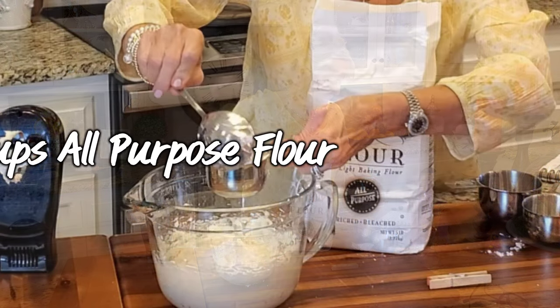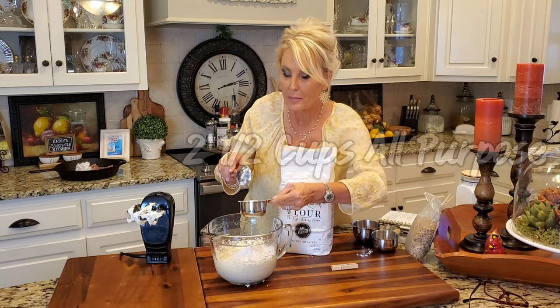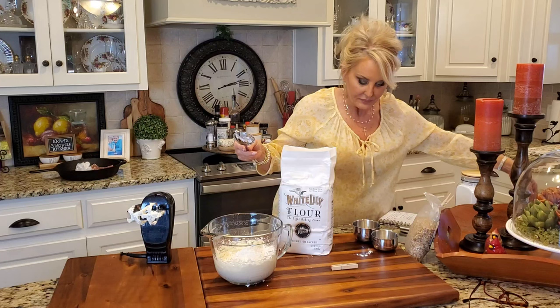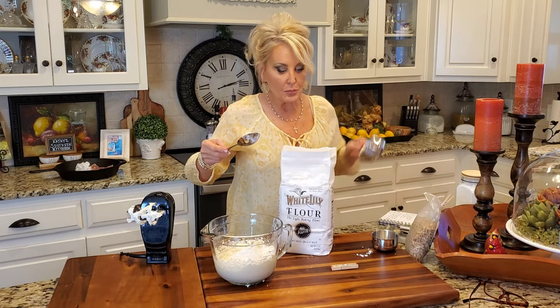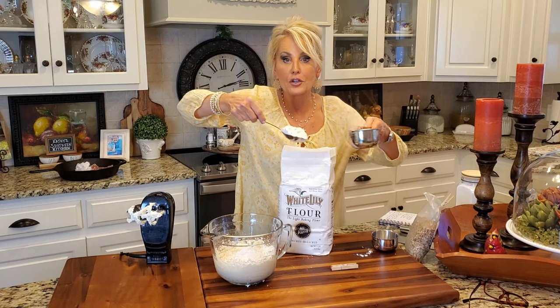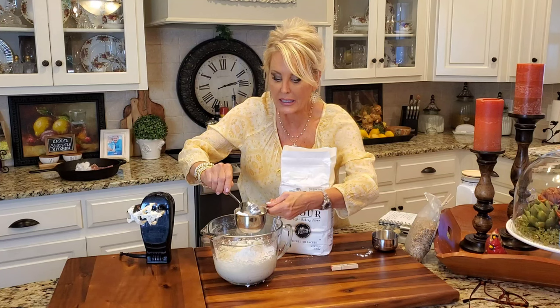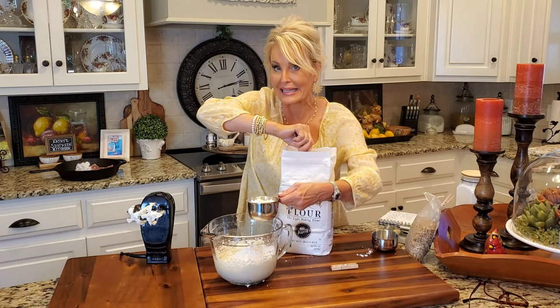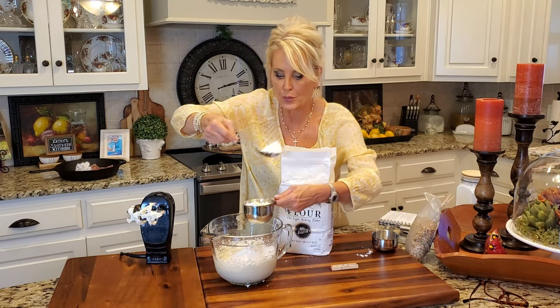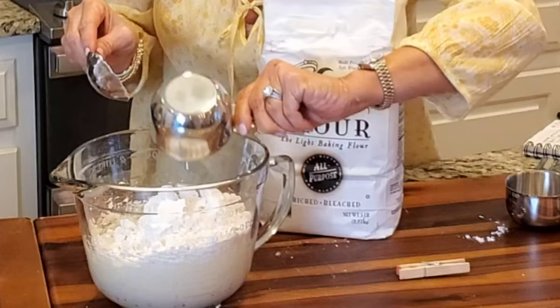Next I'm adding all-purpose flour, and I'm just spooning this into my measuring cup. Because if you scoop your measuring cup down into your flour, you're going to pack it and you'll get more than what you need. So make sure that when you're making this recipe, or anytime that you're baking, that you spoon your dry ingredients into your measuring cup. So there's one and a half cups and now two.